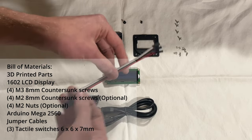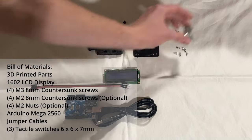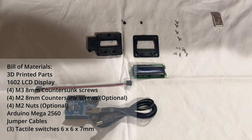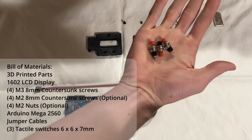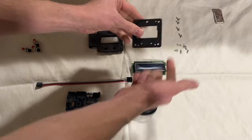These jumper cables are not thick enough for starting your car. You'll also need 6mm by 6mm by 7mm tactile push switches — which are not what I have on hand. I'll show you what the CAD model looks like. You basically just press them in.